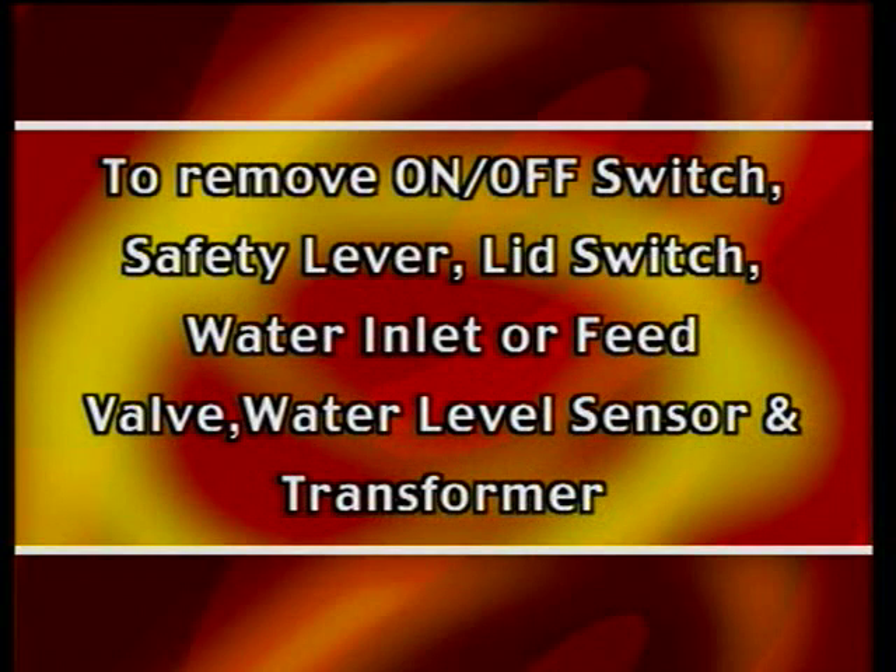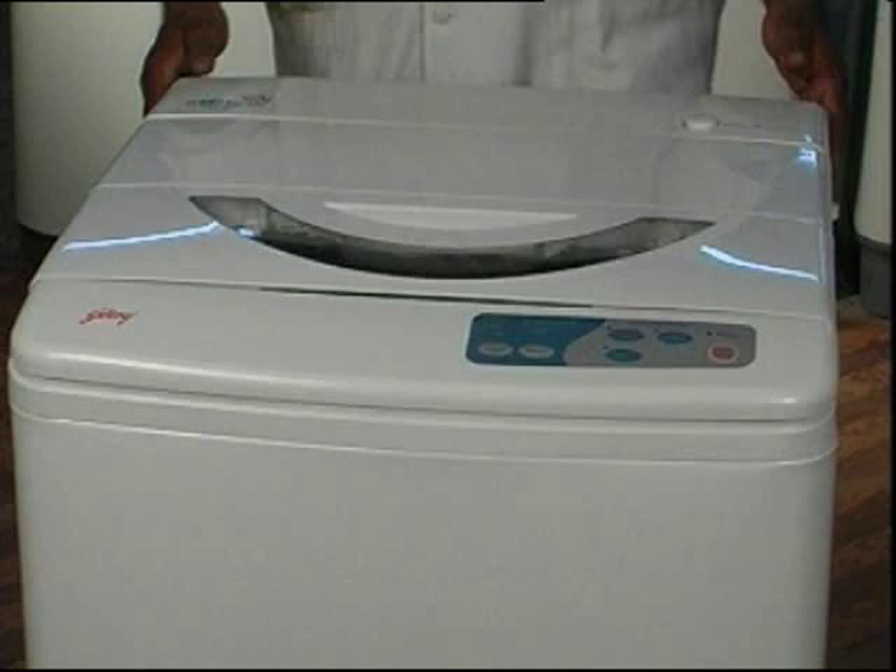To remove the on-off switch, safety lever, lid switch, water inlet or feed valve, water level sensor, and transformer — all these components are fitted onto the top cover of the machine.